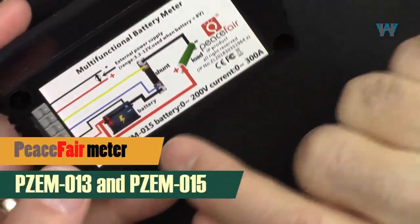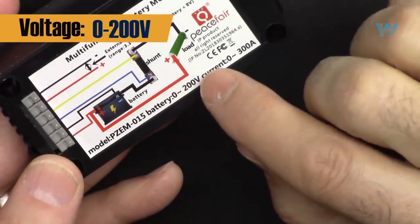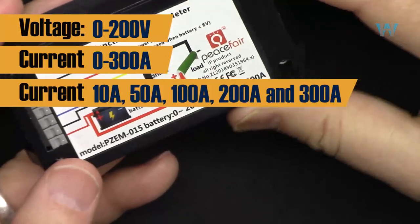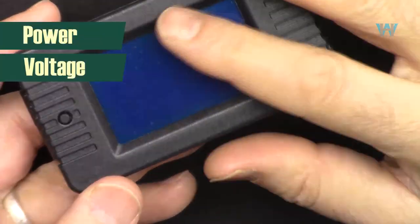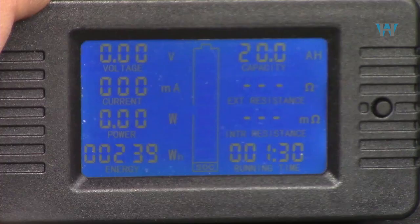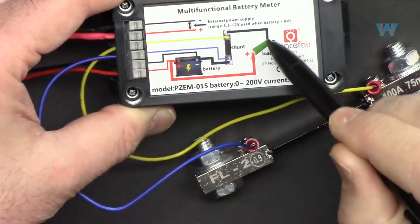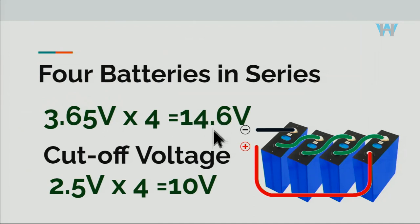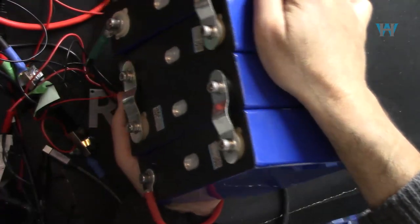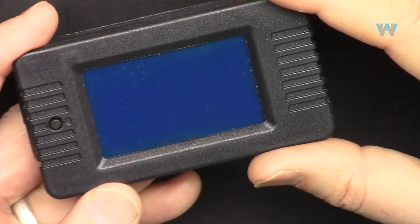In this next video we are going to do the review of the PZEM-015 and PZEM-013, which cover 0 to 200 volts DC and 0 to 300 ampere in ranges of 10, 50, 100, 200, and 300 ampere. It's a power, voltage, current, energy, and capacity meter. I'm going to explain the module features and setup, open it up, show the wiring, test the current up to 100 ampere, power it with a battery, and drain a lithium iron phosphate battery.